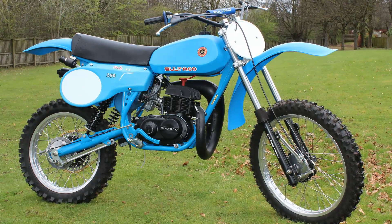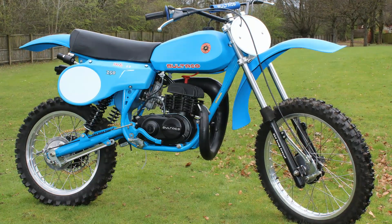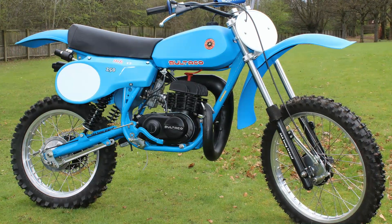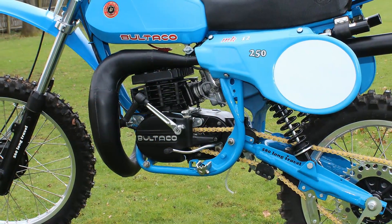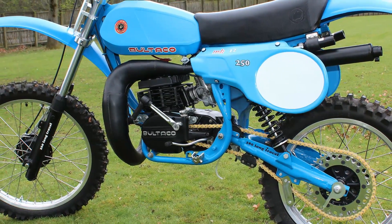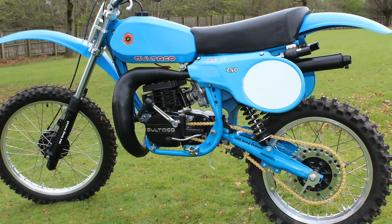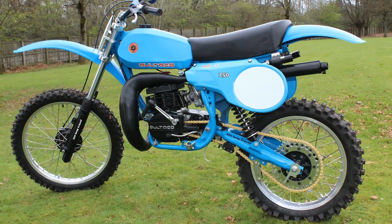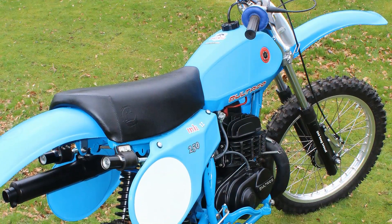Now Andrew originally bought this bike from a friend who had found it for sale on a local internet site. The machine had already been partly restored although it was still quite scruffy and had loads of parts missing, and many others were in dire need of some refurbishment or replacement. So it looked like the best thing for Andrew to do was completely disassemble the bike to check out what work was needed and what needed replacing, so he would have a better idea of what exactly he had just purchased.